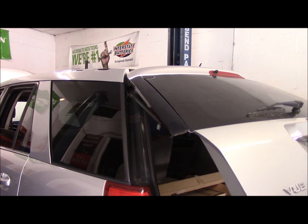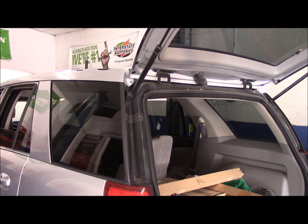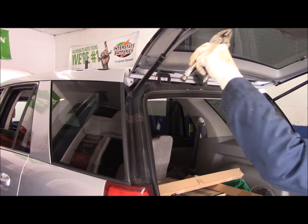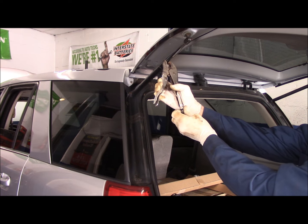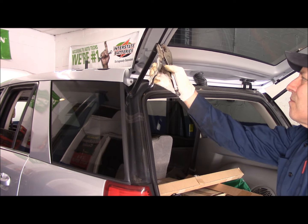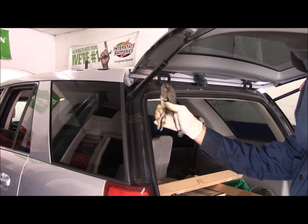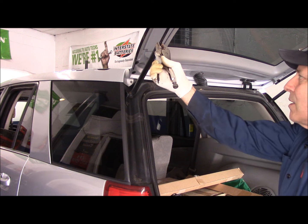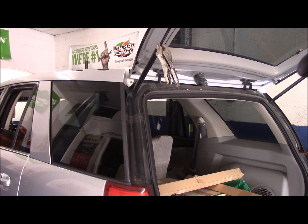Okay, the first thing we're going to do is open up the trunk. Take your pair of vice grips and lock it on here. You want to make sure it's pretty tight because you don't want it to come slamming down on you while you're working on the other side. Nice and tight — it's up, all good.